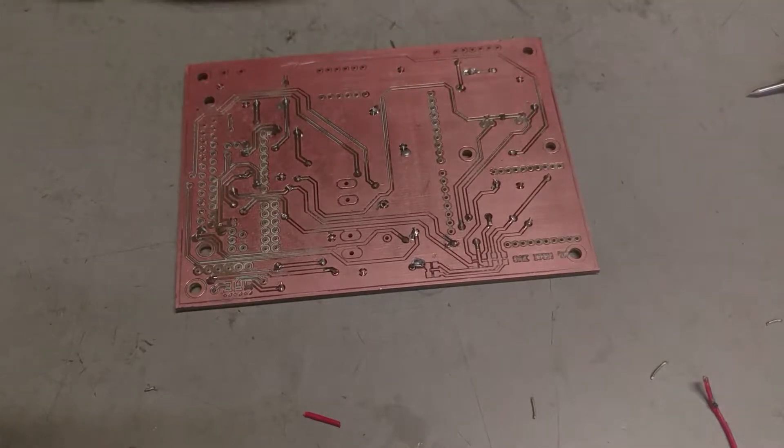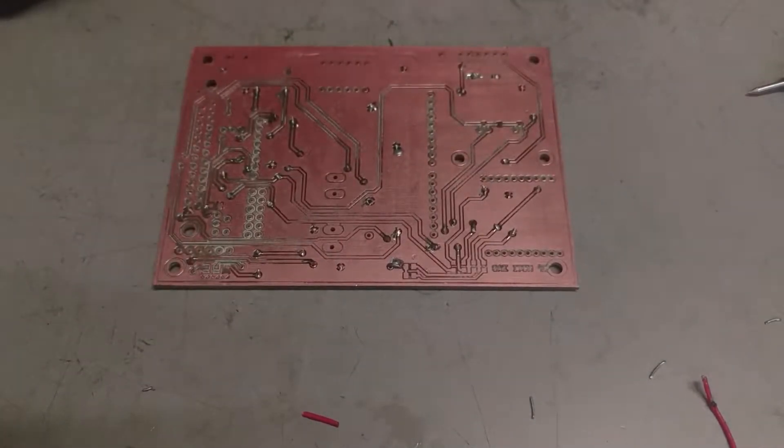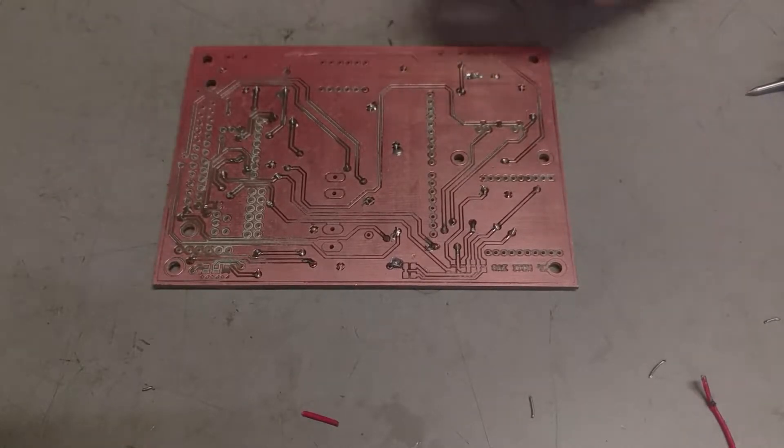Hello guys, I'm going to teach you how to solder your via on your PCB. It's actually really simple, but you only need to follow these simple instructions.